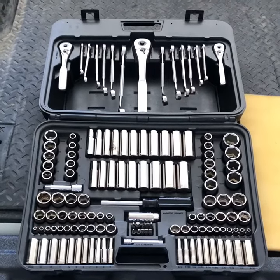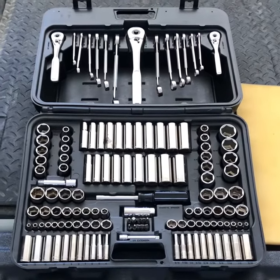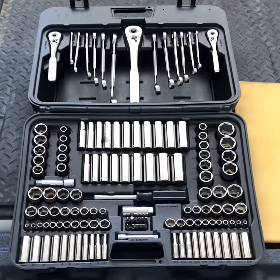It's pretty light on combination wrenches, but it's got a good assortment of sockets, so I think I'm going to get some socket strips, pull them out, and build a new kit.